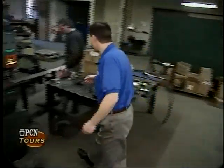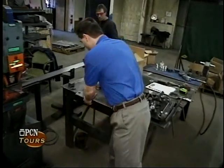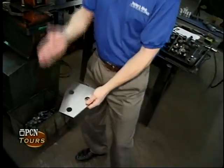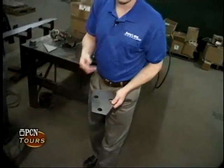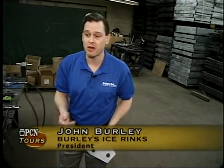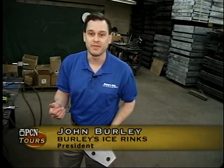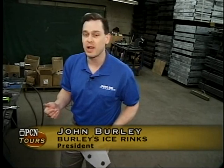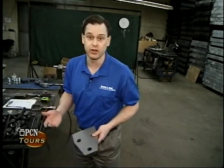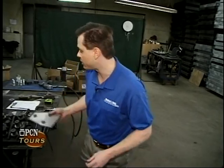Here we have a process where we're cutting base plates, and as you'll see later on, this goes into the bottom of the support that holds up the dasher board system. When we build a dasher board system, these things have to be very, very strong. Not only do you have two people going at 20 to 30 miles an hour on ice skates — 300 pounds and likely to fight — hitting into these dasher boards, but we also have a 9,000 pound Zamboni, the ice resurfacing machine, that people have a tendency to sometimes bounce off the walls. So we have to build these things super strong, and that's why you'll see all the steel that takes place in the process.